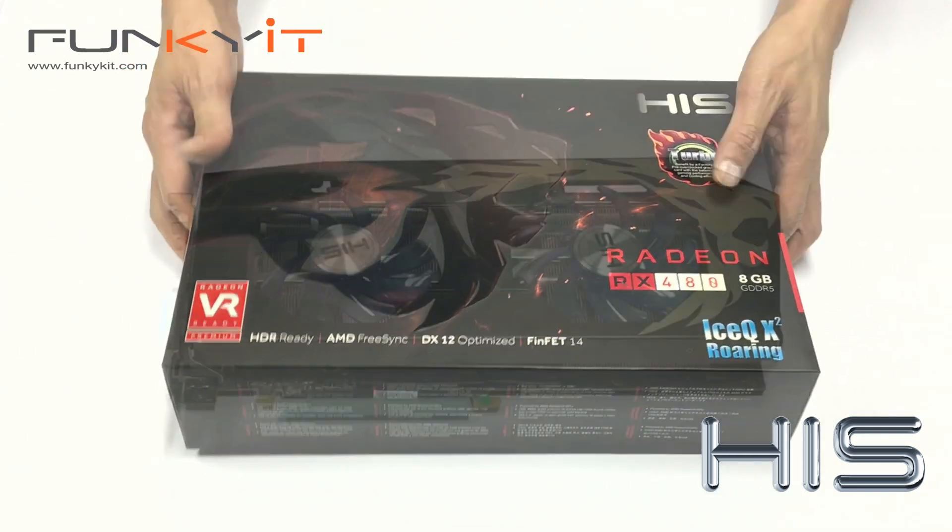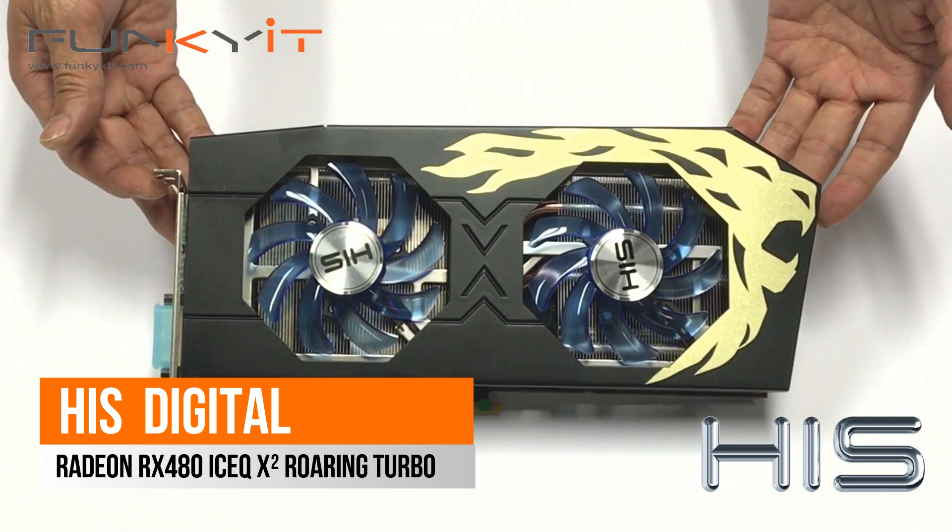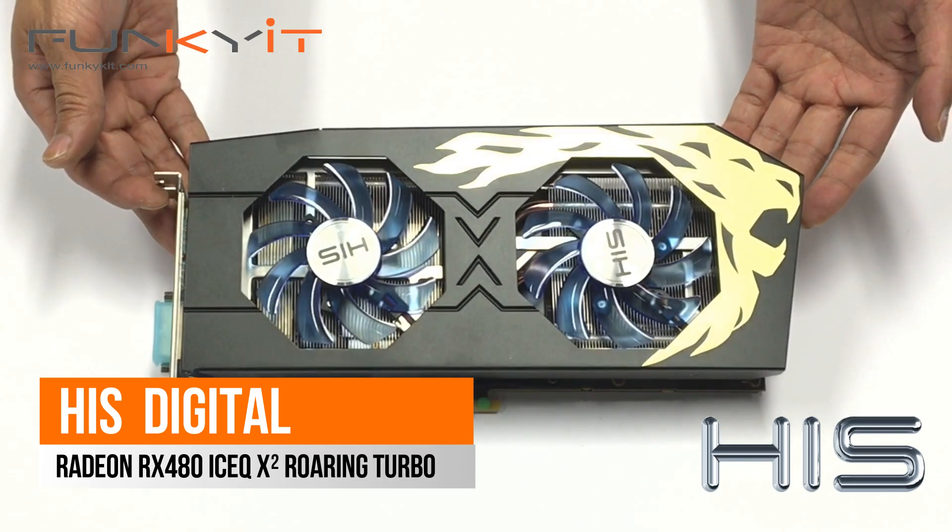Ok, let's get this box open and see what the card looks like. And here it is — the HHS Digital Radeon RX 480 Roaring Turbo Edition.